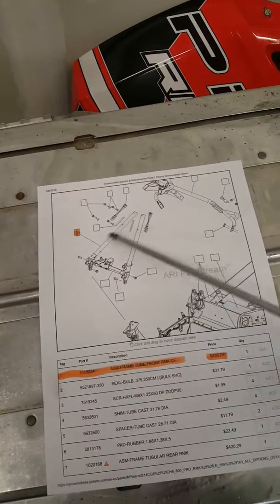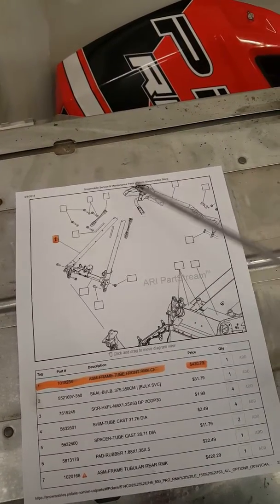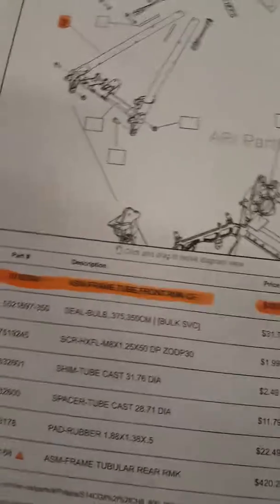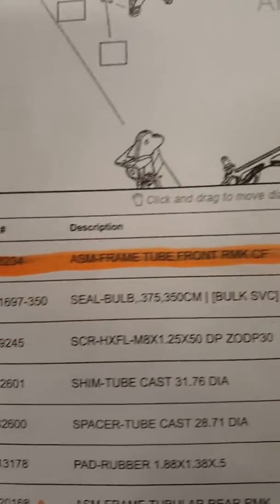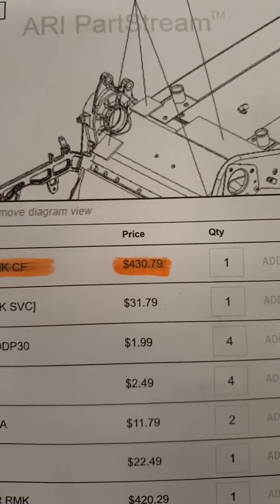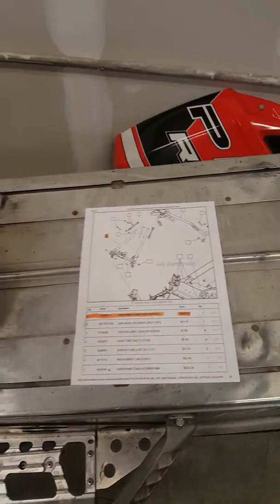This whole piece here is what you have to buy in order to do that fix if you have that issue. As you can see, the frame tube front is $430 American — and we live in Canada, so we're going to get soaked a lot harder than that for that part.